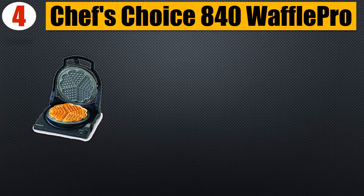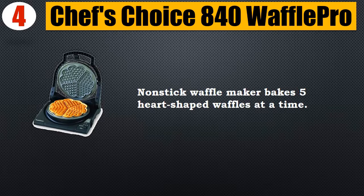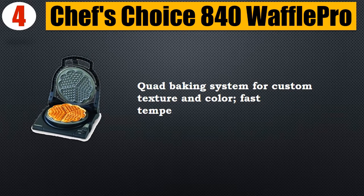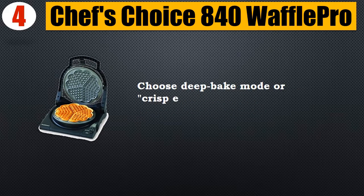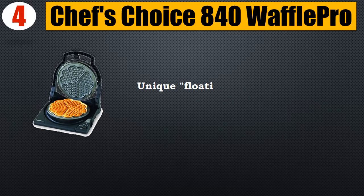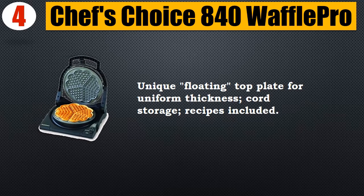Number 4: Chef's Choice 840 Waffle Pro. Nonstick waffle maker bakes five heart-shaped waffles at a time. Quad baking system for custom texture and color, fast temperature recovery. Choose deep bake mode or crisp exterior/moist interior setting. Unique floating top plate for uniform thickness. Cord storage and recipes included.